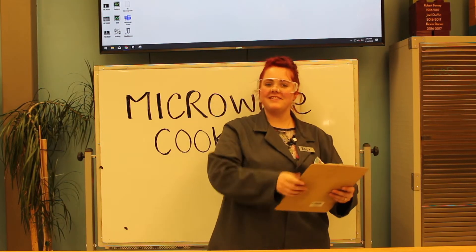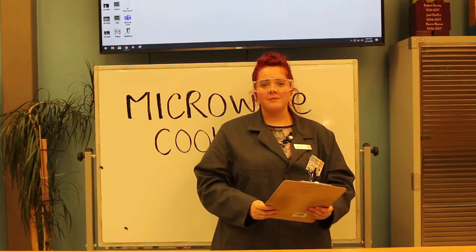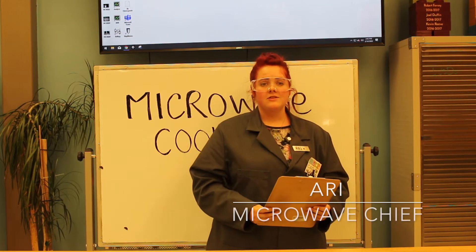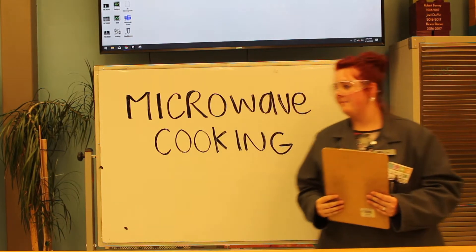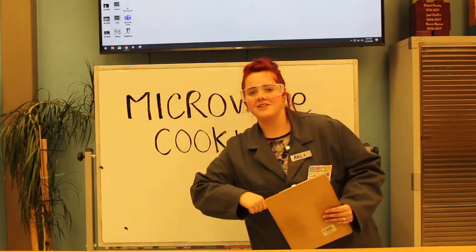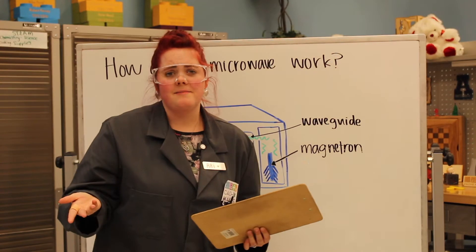Hi, my name's Ari and I'm here with Cashmakers. Today we're going to be talking about something really cool — we'll be learning about microwave cooking. Let's get started!